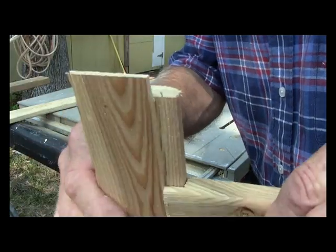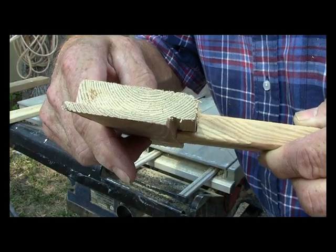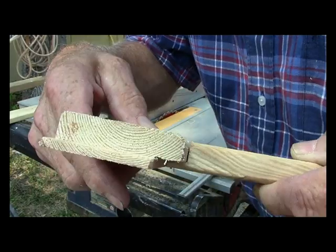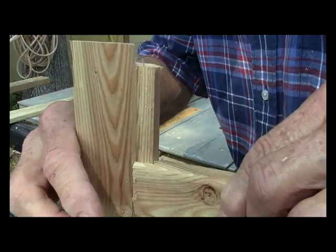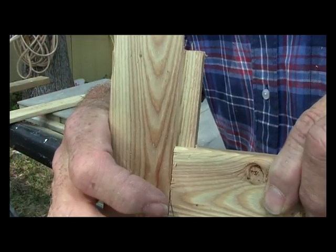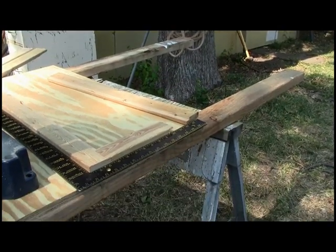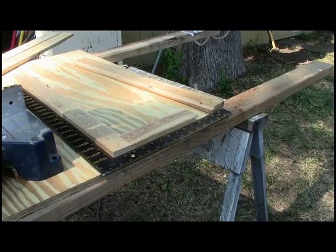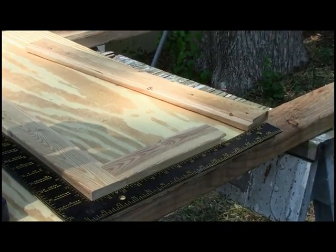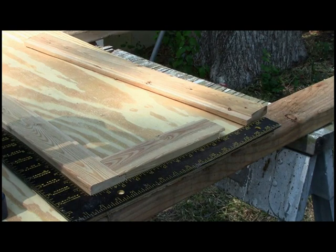This would be your stile and these would go together like that. Now we need to put these together — all you do, since this is the back of the door, is put a couple of nails in there. We just need to make sure we've got a good square, because that's very important to keep this door square — theoretically your cabinets should be square.